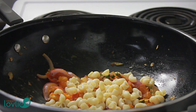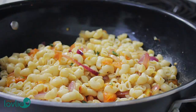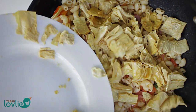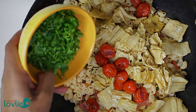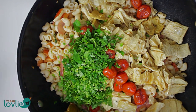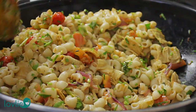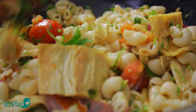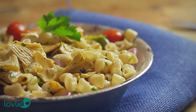Add in the macaroni, stir and mix well, and stir fry for a couple of minutes. Then add in the bean curd skins, followed by the grape tomatoes and chopped parsley. Adjust salt and pepper to taste if necessary, and stir fry for a couple more minutes. Then turn off the heat — the macaroni fricasse is ready to serve.